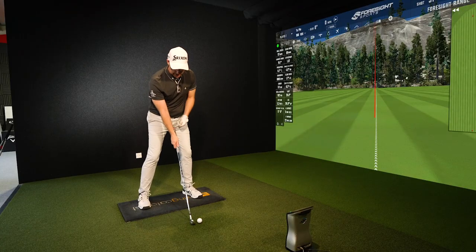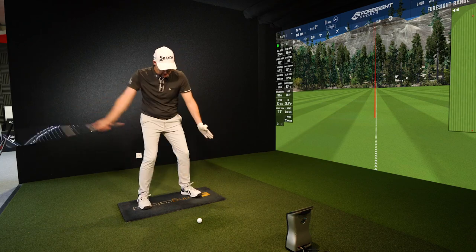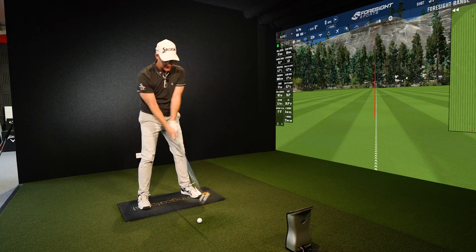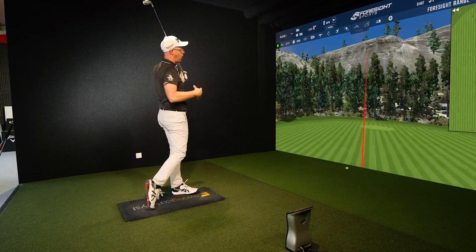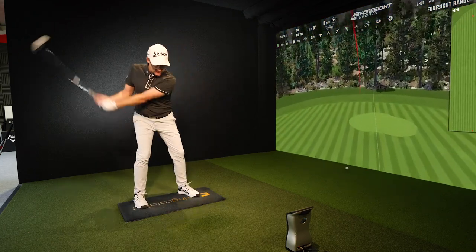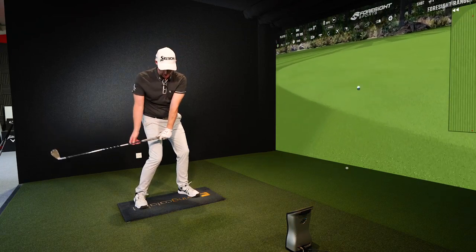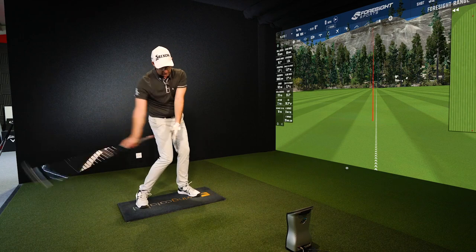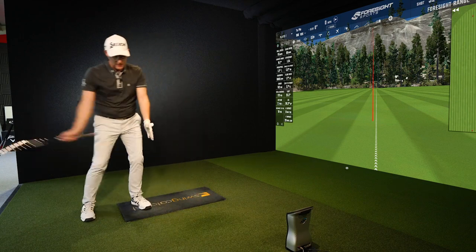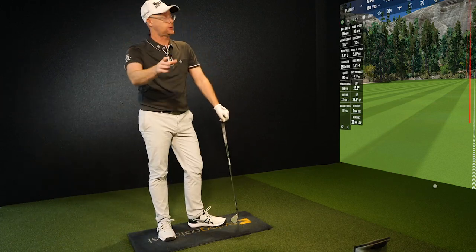Lots of golfers who come through are just dragging the handle down and through, giving them horrible curves to the right. Getting the feeling of slowing the top end up to let the bottom end come through — as your lead hand pulls back and your trail hand throws forward — you'll be amazed what that does to your release and shot shape. Bleed that drill into a shot as early as you can, so you recreate the feeling of the handle rising as the club head overtakes.